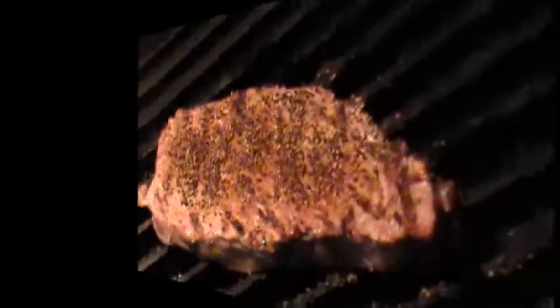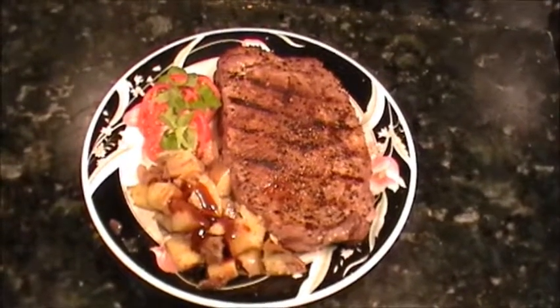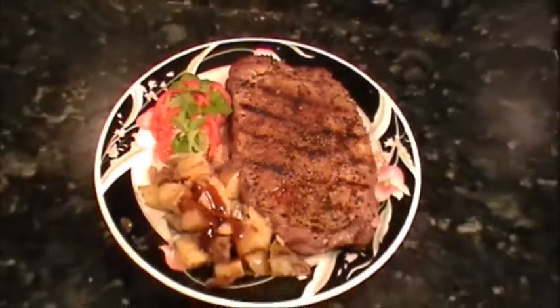Sounds like a plan. Here it is — steak done in Louisiana. Absolutely beautiful, look at that. Let's eat, guys!